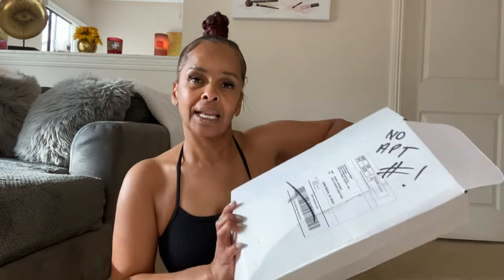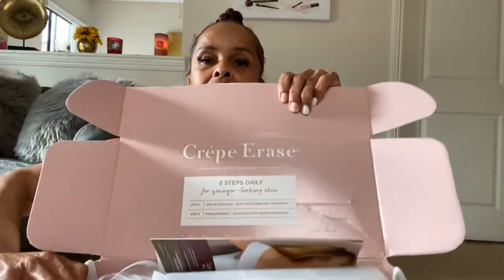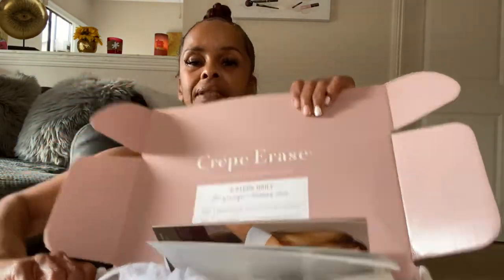This is just gonna be a quick tutorial on a product that I always rave about, and it's called Crepe Erase. So stay tuned for more details. First off, when you order it, it comes in a box like this — it is called Crepe Erase. It comes with a brochure and instructions on how to use it.